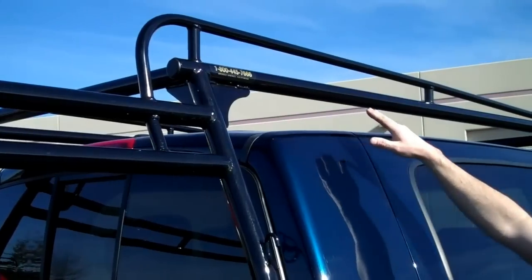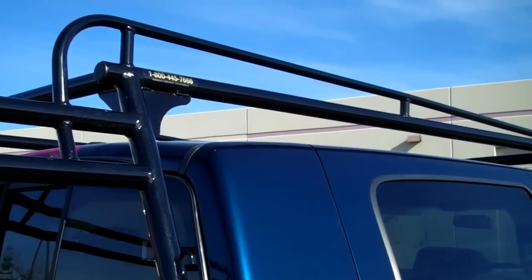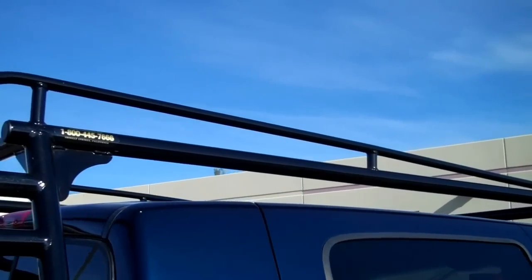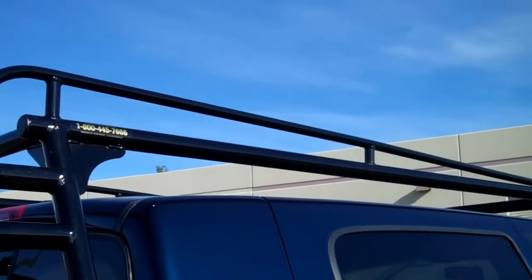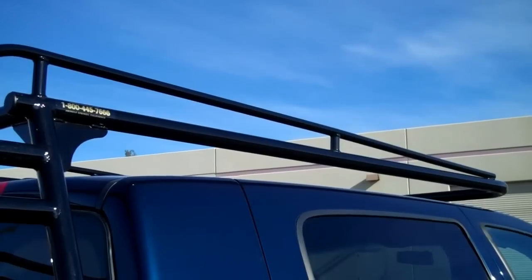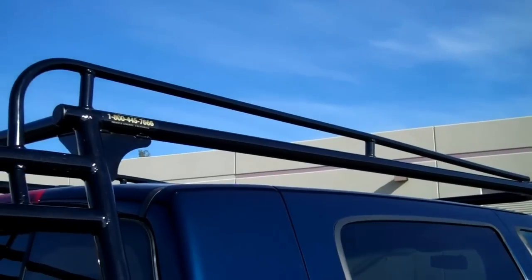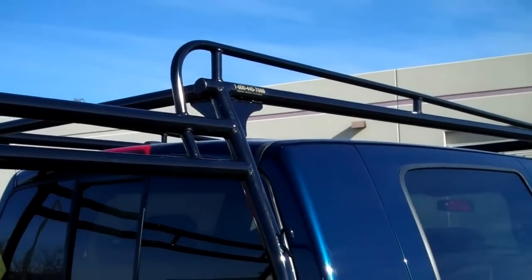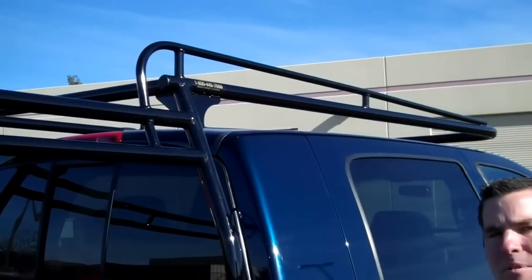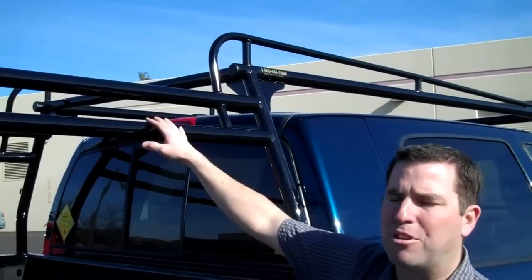Our overhang extends out over the vehicle's cab, out to just about over the front windshield. We do that for wind noise purposes — you want to make sure that overhang is extended out over the windshield so you're not going to get that wind interference that you would if it was recessed back. The racks are all built make and model specific, so whether you have a short bed or a long bed, an extended cab, crew cab, or a regular cab, we build each model specific for your truck so you get a custom fit each time with your Racket.